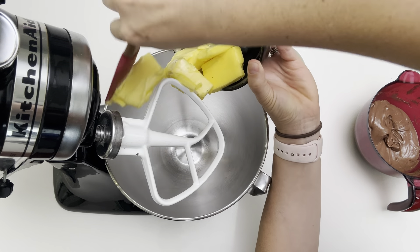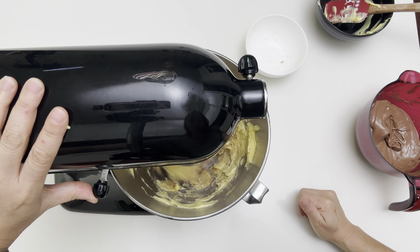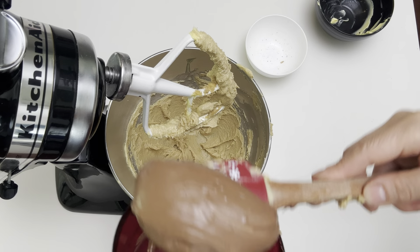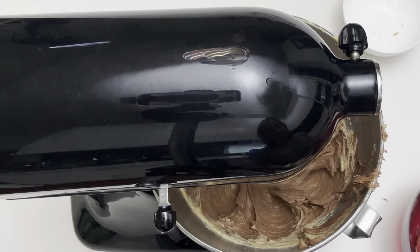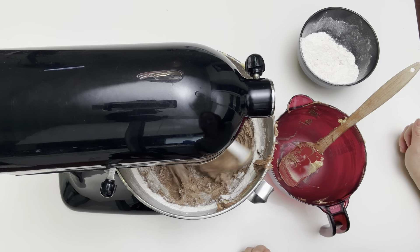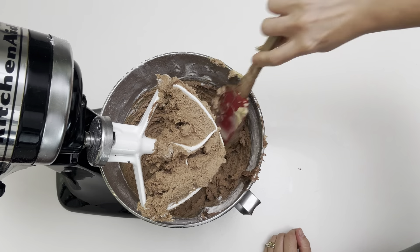Add the softened butter and the sugar to your stand mixer or a bowl and use your hand mixer. Keep the butter and the sugar on high until it's well combined. You can stop the mixer and scrape down the bowl as many times as you need. Now go ahead and add your cooled melted chocolate. Mix it on high until it's all combined, then add your flour in two batches and mix well between each batch. Scrape all the mixture off the paddle or the beaters.